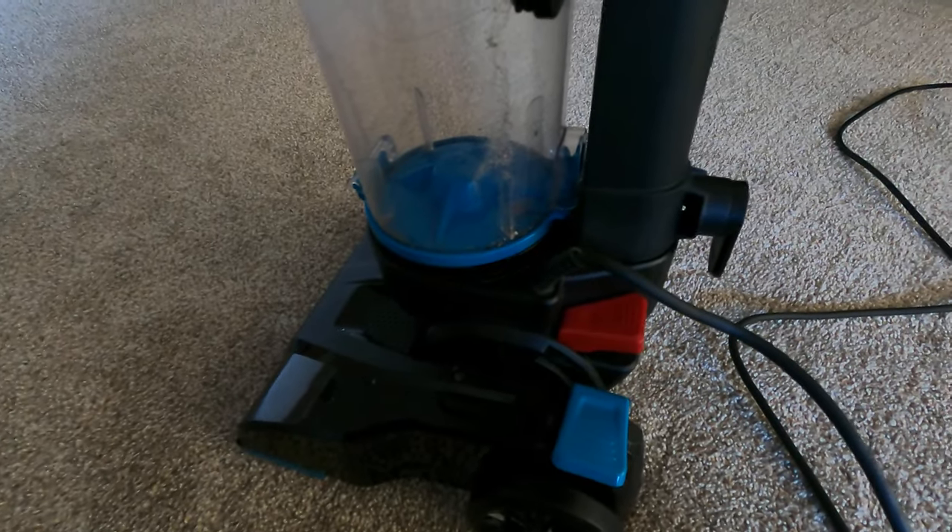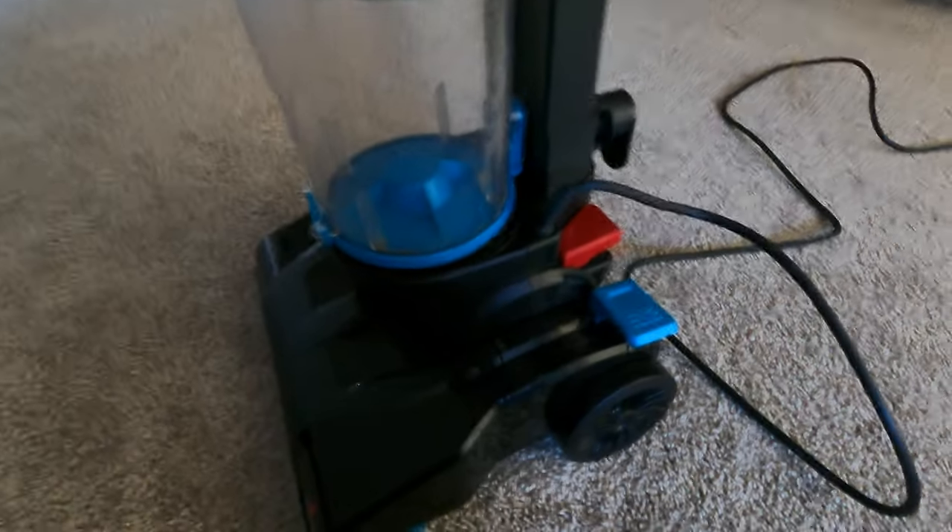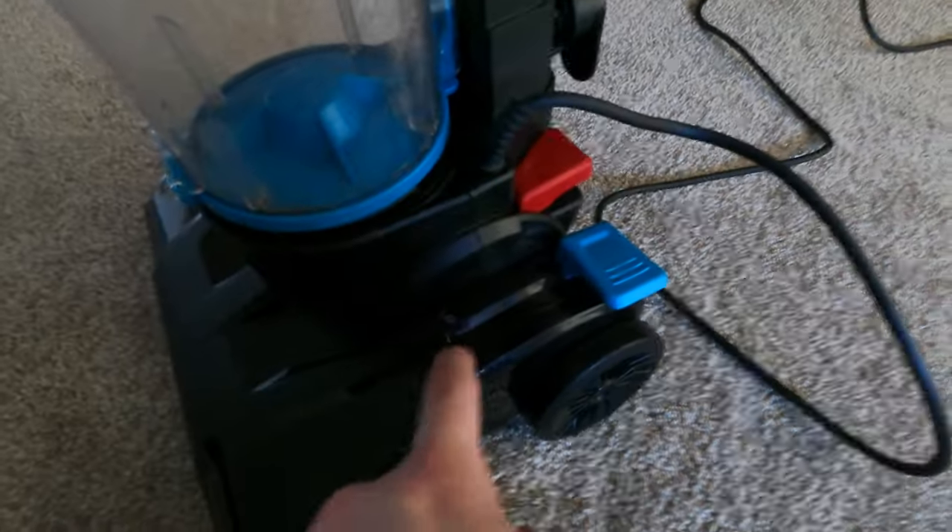This vacuum, because of it being so small, weighs less than 10 pounds — very, very light and very compact. It's actually a good choice for people on a budget. It's a compact cleaner and I highly recommend it.